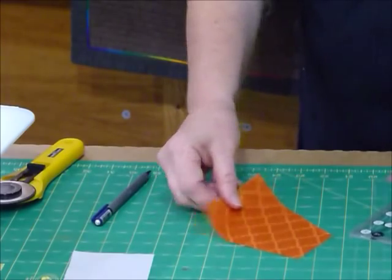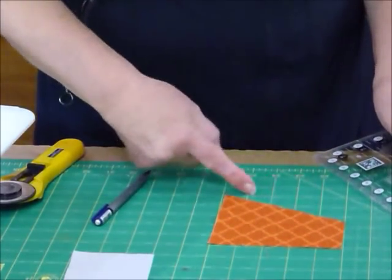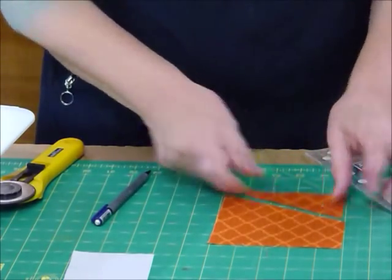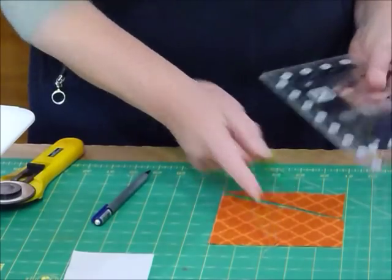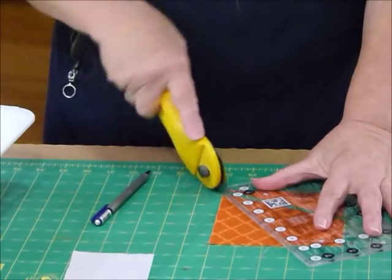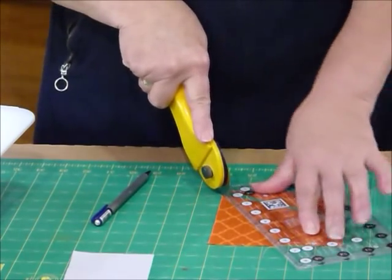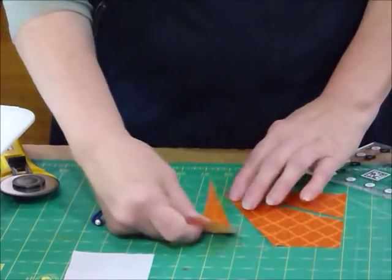Then we need to do the same thing on the other side. I'll set it back so it still looks square. We've done one cut — and now we're going to go from that same point to the other side, again through at 2½ inches, and cut that. So much fun! Like that. So we've cut our little kite shape already.